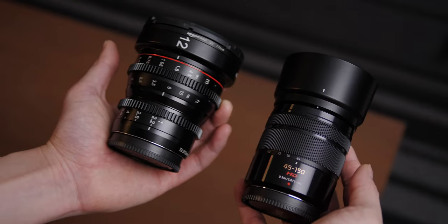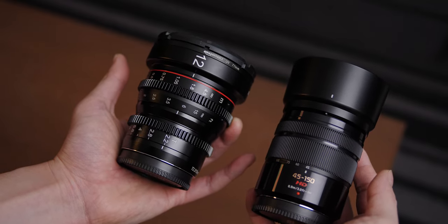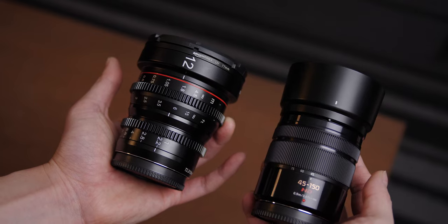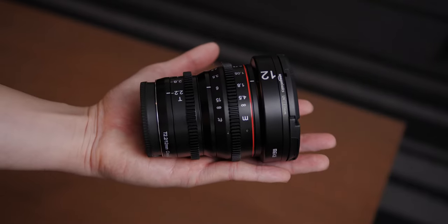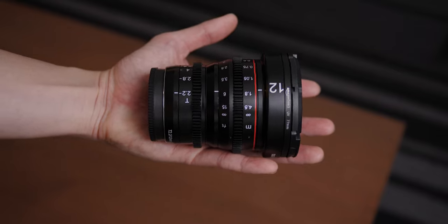The Mikey cine lenses are very, very tiny. They are about the same height as a Micro Four Thirds kit lens with the lens hood on, just a little wider. It looks a lot bigger in pictures but it actually fits in my palm and I have pretty small hands too. This is another advantage because now I can carry more lenses in a small bag or a backpack.